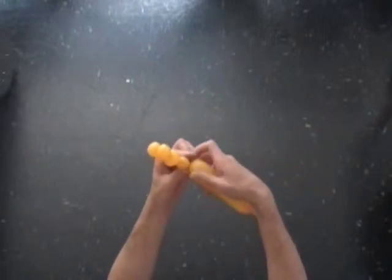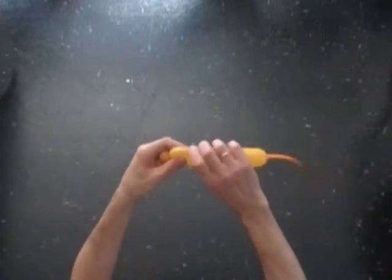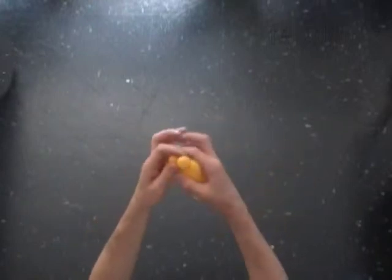Twist the sixth bubble. Twist the seventh bubble. Lock both ends of the seventh bubble in one lock twist.